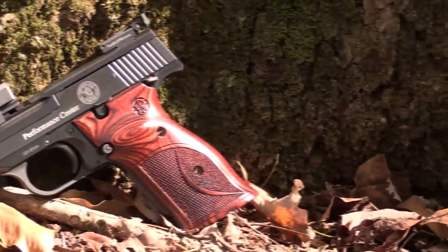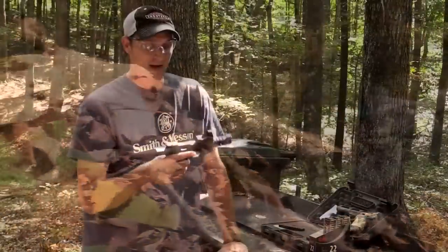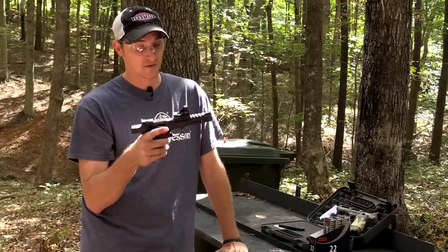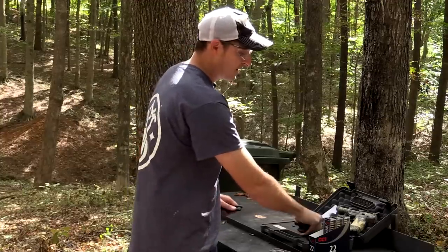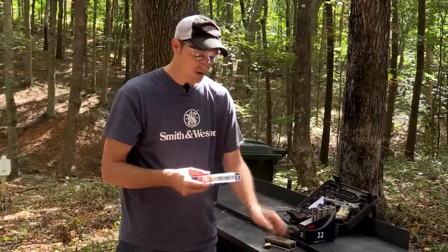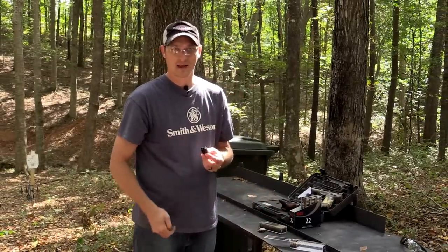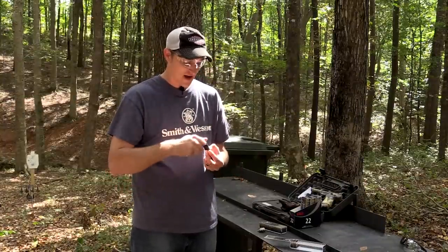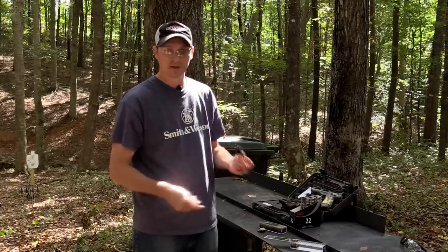With the 36 grain, closer to 1,000 rounds — two bulk boxes through this pistol before the review — I had problems with it. Smith & Wesson probably designed this pistol to shoot 40 grain ammo, and the big reason is that most people who shoot competition and bullseye matches are shooting 40 grain lead bullets. So I switched to CCI standard velocity 40 grain lead and have not had a single problem.